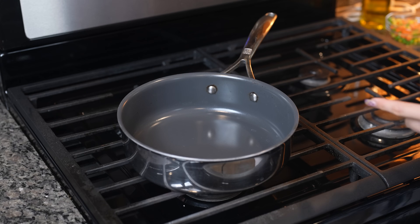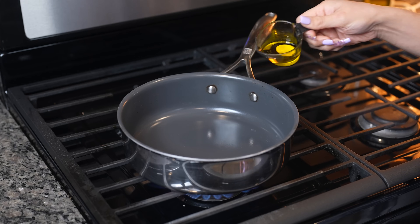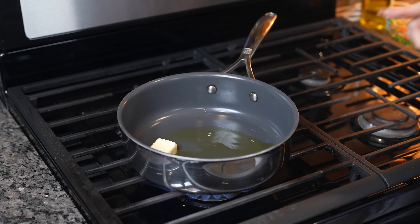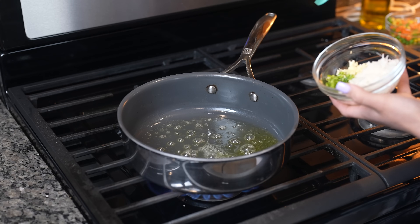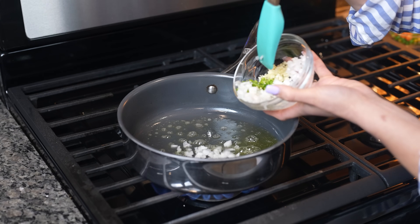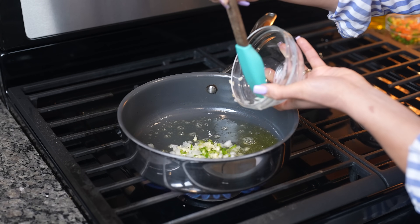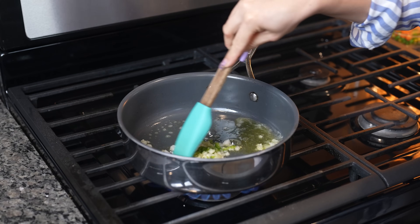We're going to start by grabbing our pan and setting it on medium-high heat. We're going to add our oil along with our butter and wait for the butter to melt. Once the butter melts, we're going to add our chopped onion, serrano, and minced garlic. Just mix it.